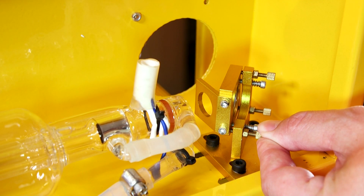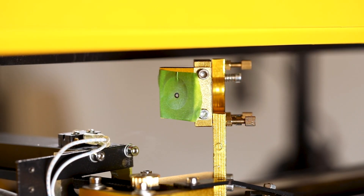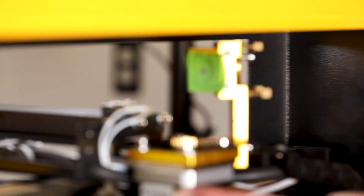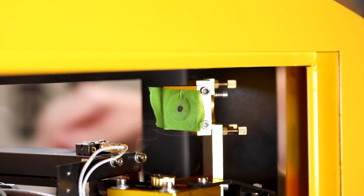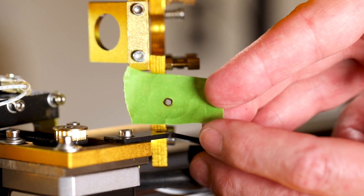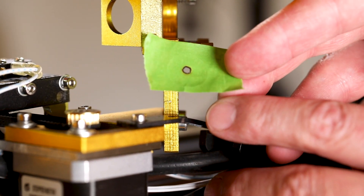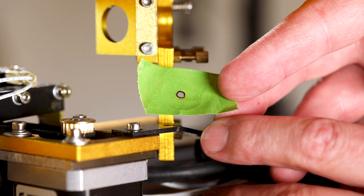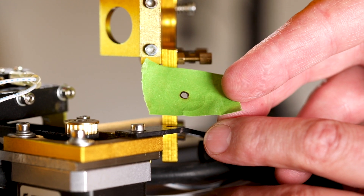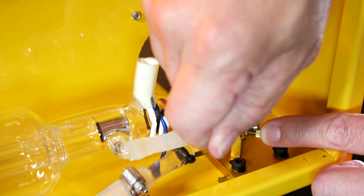I'm going to back the thumb screw off about another eighth of an inch and, with the mirror assembly all the way to the back, do another test fire on a clean piece of tape. We'll then slide it all the way forward and do another test fire. The test fire hole is pretty much on top of the previous one, and they are both fairly close to the center — personally, this is close enough for me. So I'm going to go ahead and say that this particular mirror is aligned. Now I'll go back to the rear mirror assembly and tighten the locking nut to make sure this thumb screw doesn't move at all.